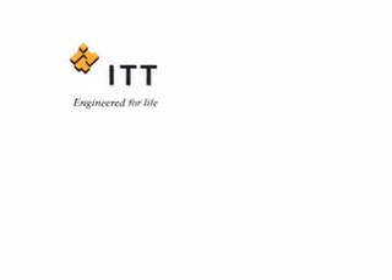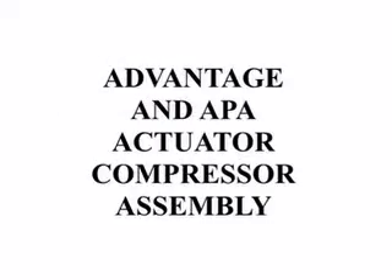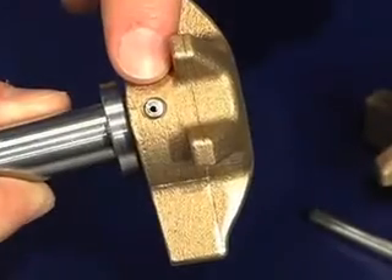Welcome to ITT Corporation's Diaphragm Installation Video. The Advantage and APA Actuator share the same compressor design.